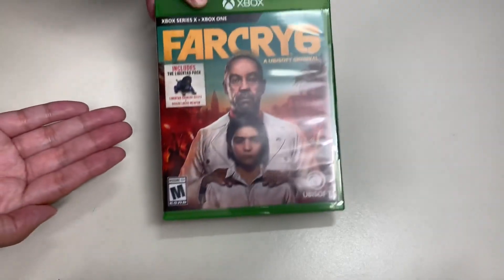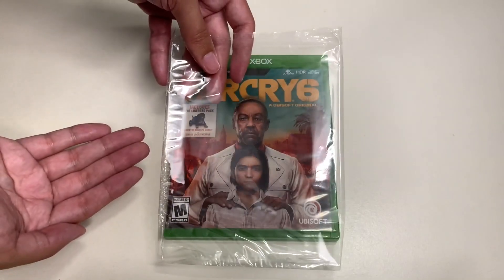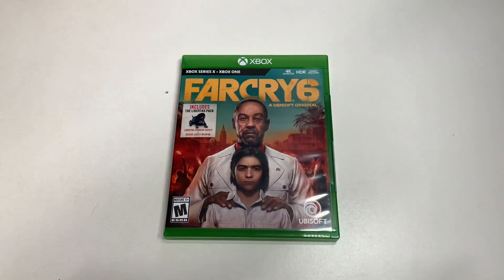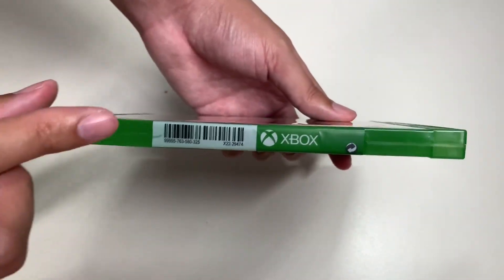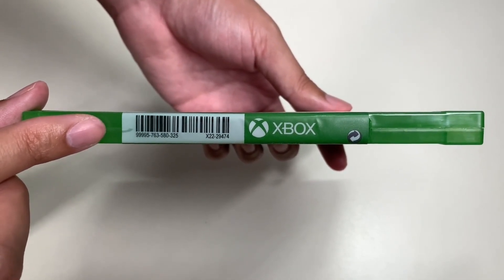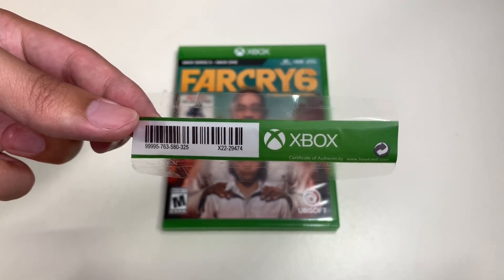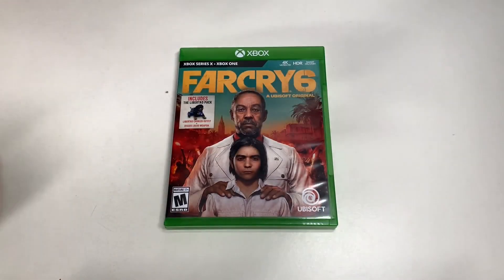With the shrink wrap removed, let's go ahead and remove the Xbox certificate of authenticity — one of my favorite words, 'authentic.' Make sure you add that to your collection.